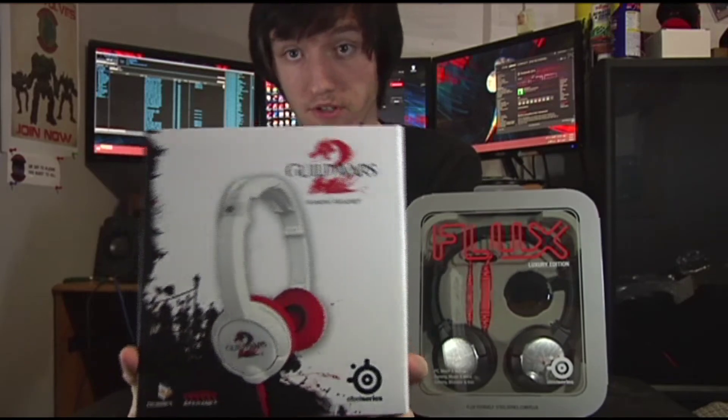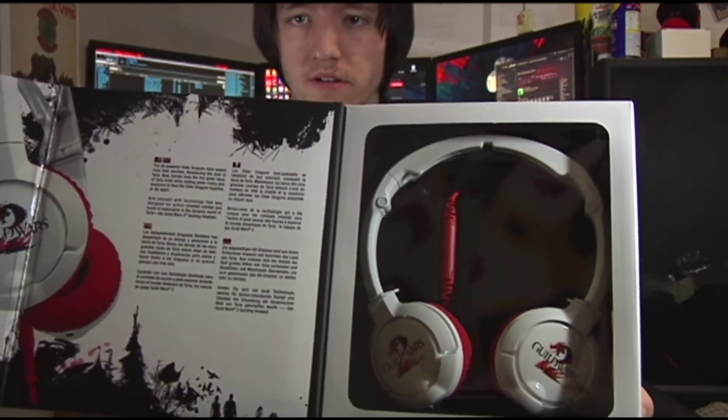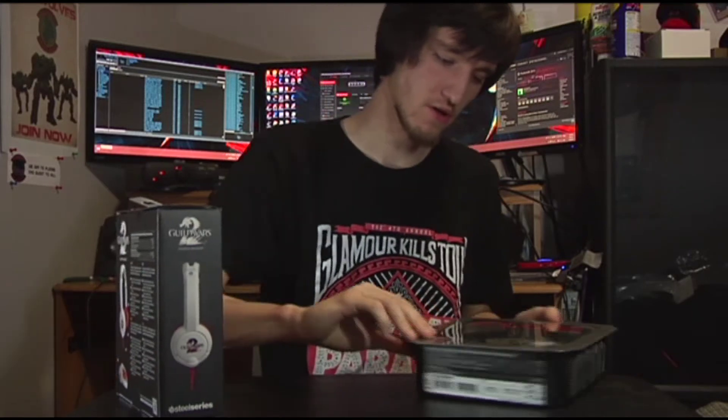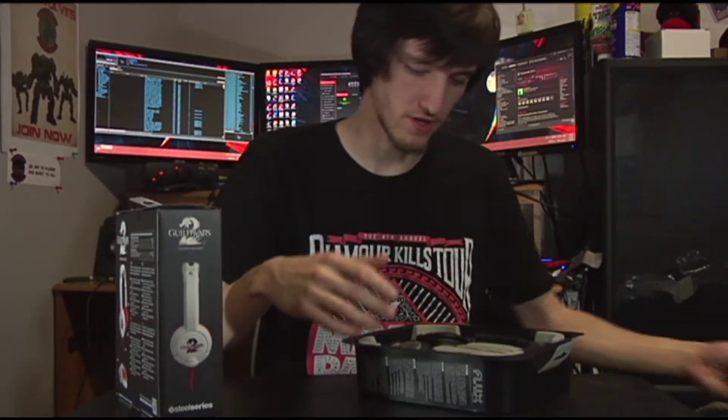The Guild Wars 2 headset is Guild Wars 2 themed, so you're really buying the name. There's a Guild Wars 2 headset — it pops open a nice little display case if you wanted to buy it as a collector's item. Then we have the Luxury version, which kind of just pops off.